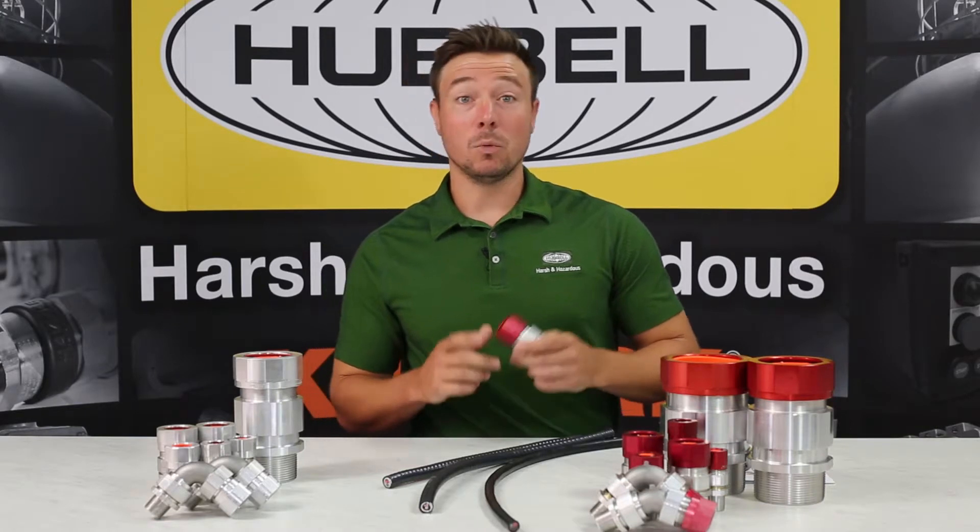Hi, Mike Schinner here with Kielark Electric, and today we're going to show you how to properly terminate our MCX cable gland. We're also going to show you how to terminate three of the more popular cables: Tech90, MCHL, and TCE-RHL. Check it out.